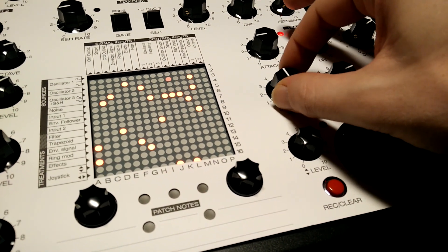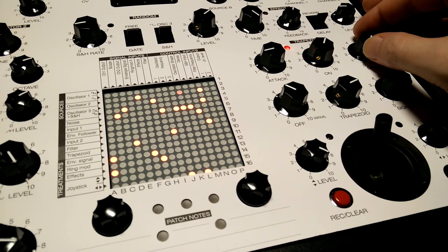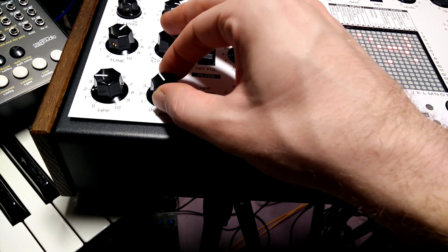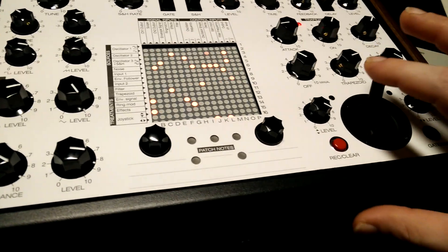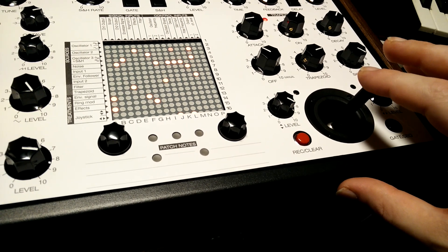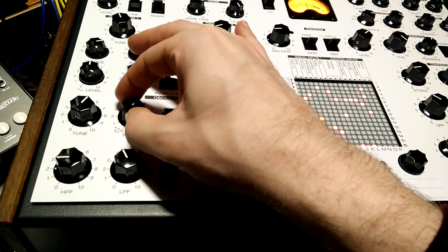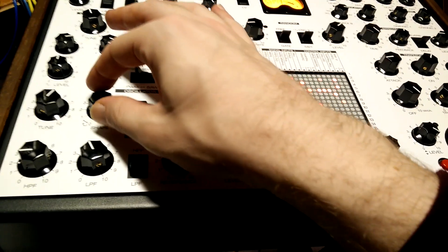You can also loop the envelope. So if I adjust the shape, it stops triggering. If we turn the looping off, we get nothing.